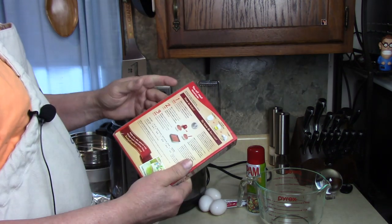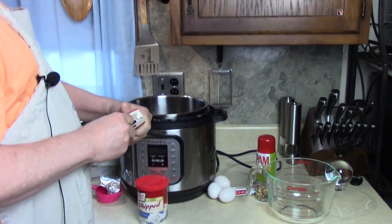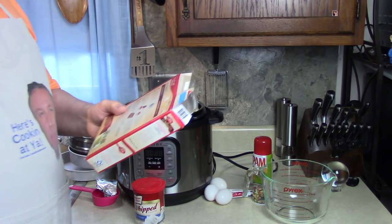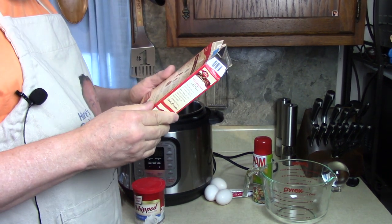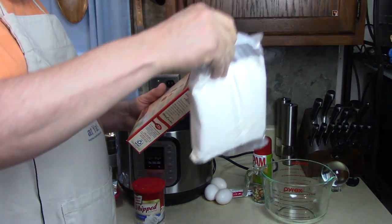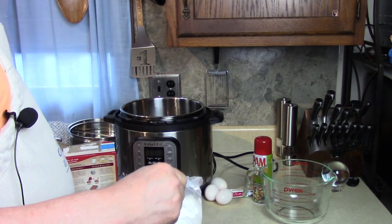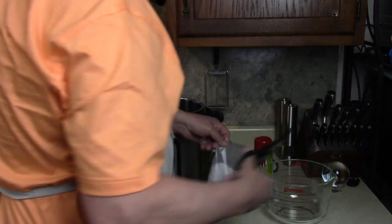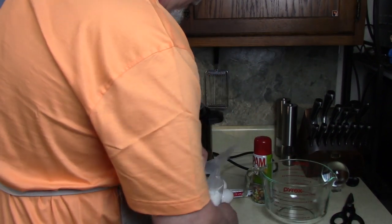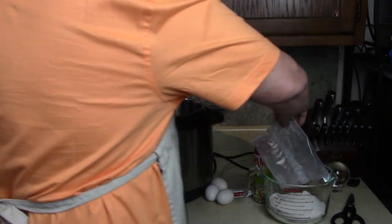See — heat oven to 350. This is one good thing: we don't have to heat up the kitchen for this. Do you ever make a cake mix? Mix cake mix, water, oil, and eggs in a large bowl. Mix with mixer on medium speed or beat vigorously by hand for two minutes. So far it's easy. This is gonna be a good cake — birthday cake.